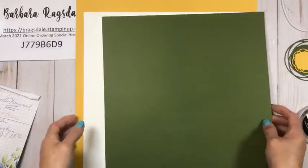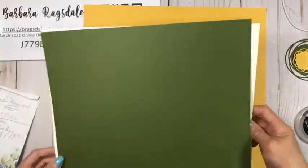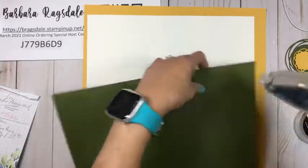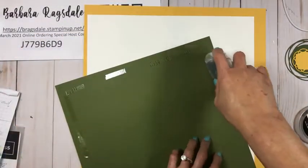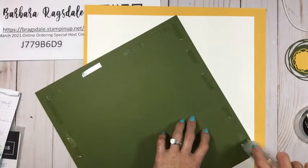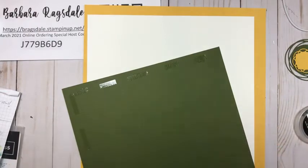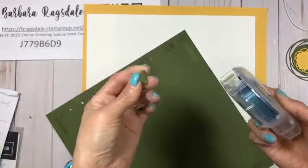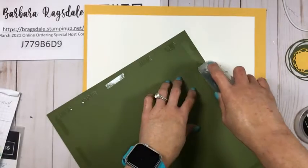Let's get started on the second layout. We're going to continue with our bumblebee 12 by 12 base, then we have a mat with some basic white and then we also have a mossy meadow mat. Let's get this going.